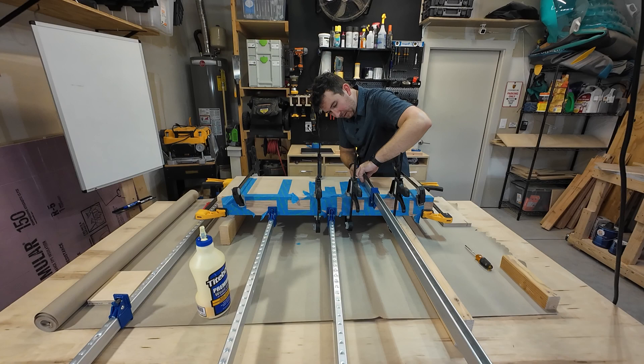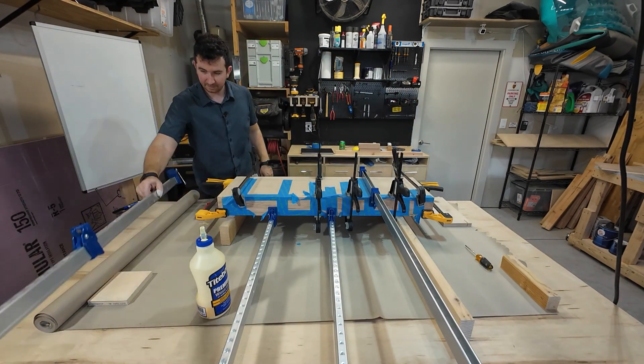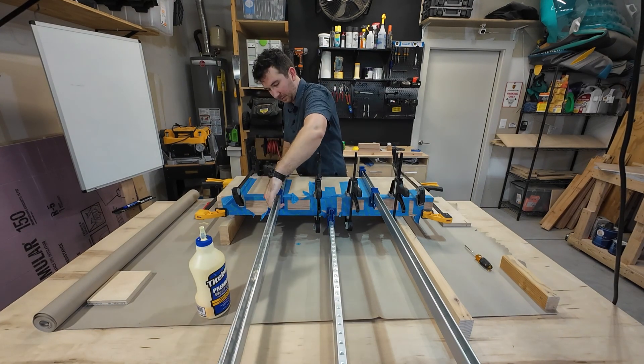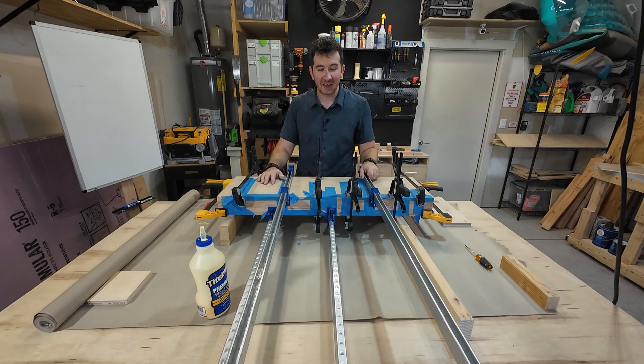The table I'm working on I actually made in my last video — it came in super handy for this project. I'll put the link in the description. I'm pretty much using every clamp I own at this point and I know I need to get some better clamps. Let's just let this sit and cure and hope it turns out well — that was tough.